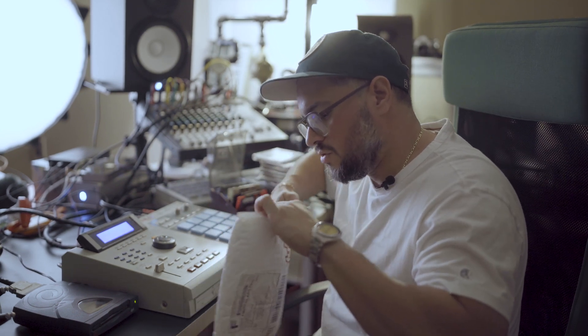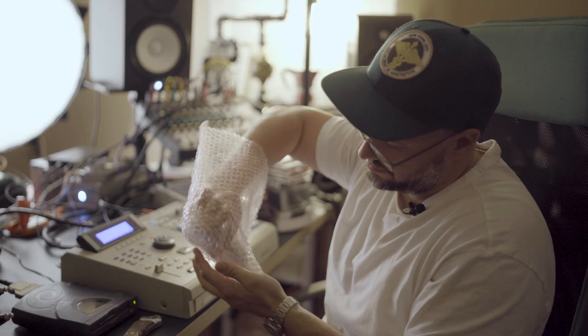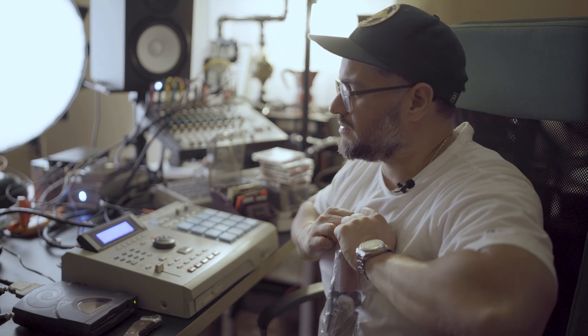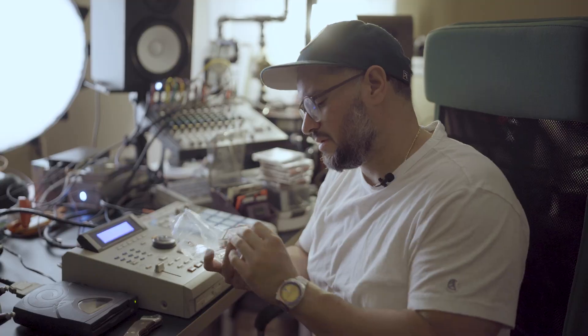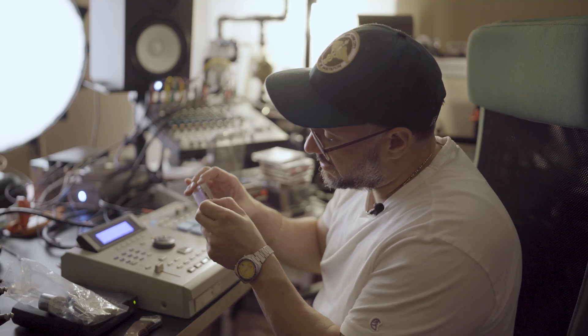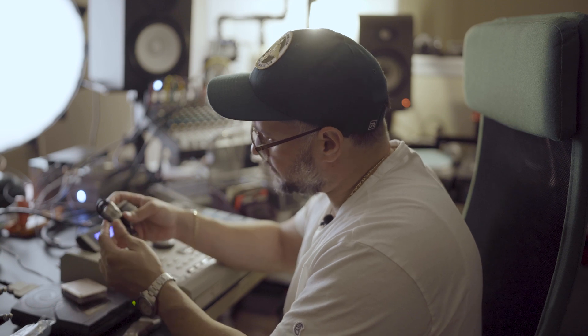I got mad and thought, maybe I should try something different. So I bought this guy. Let's open it up and see what we got. This was expensive — I honestly forgot what it was, like $220 or something. We got the little SCSI SD card reader. It's a mini SD, supposed to be one gig, but this says eight gig. It's for the MPC 2000XL. I had to get the power adapter, which was like $30 extra.